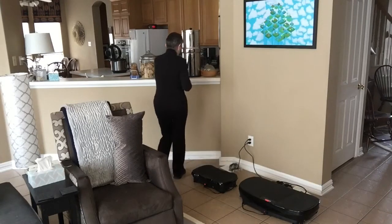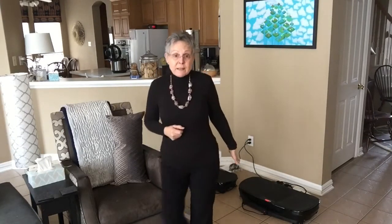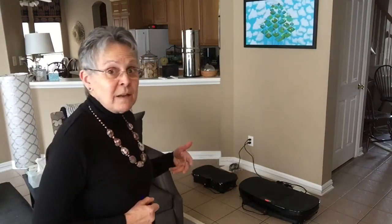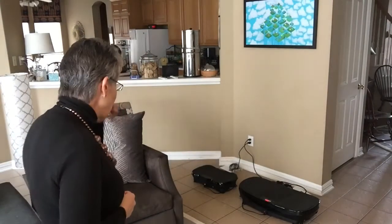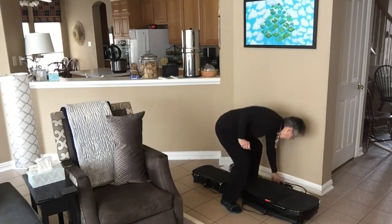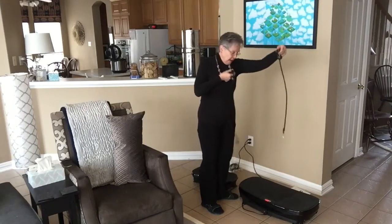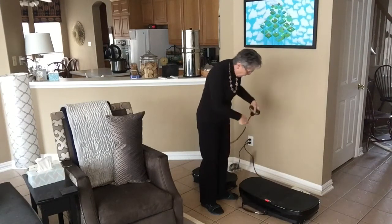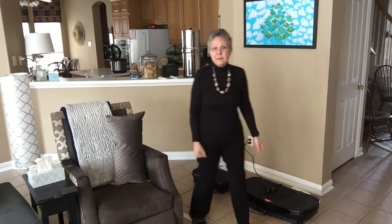So those are the two vibration plates. The small one is the less expensive, more powerful one. The large one is the more expensive, less powerful one. They come with the same equipment — they both have hand straps so you could do exercises on them. They clip on to the side; there are hooks underneath on each side. I've never used them.